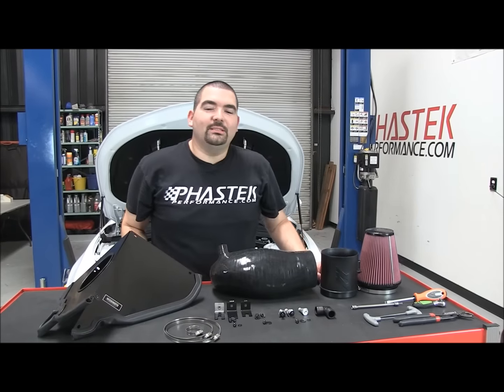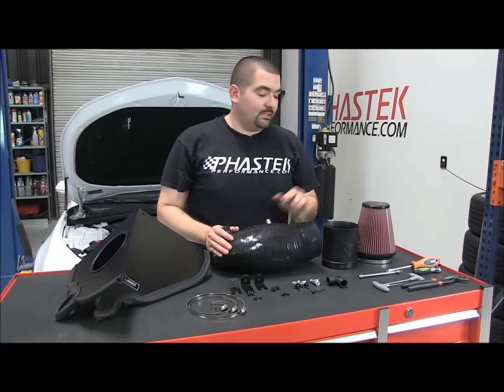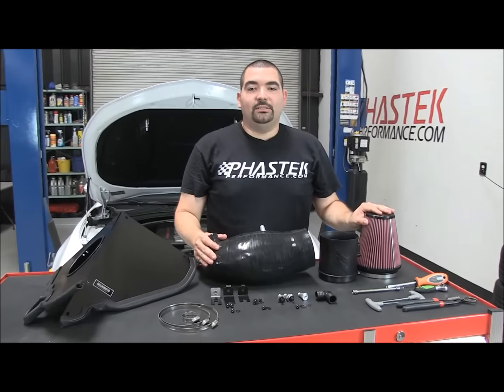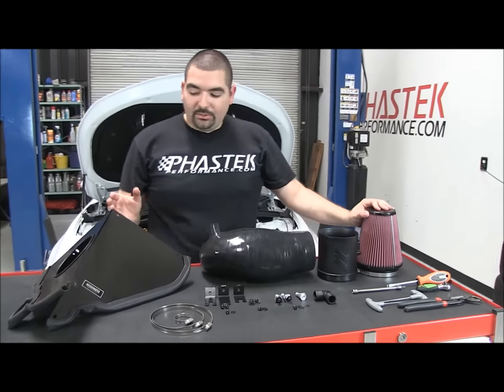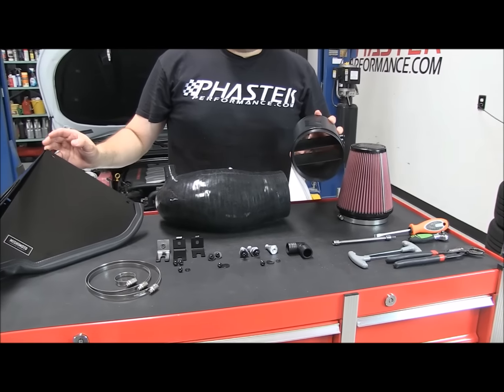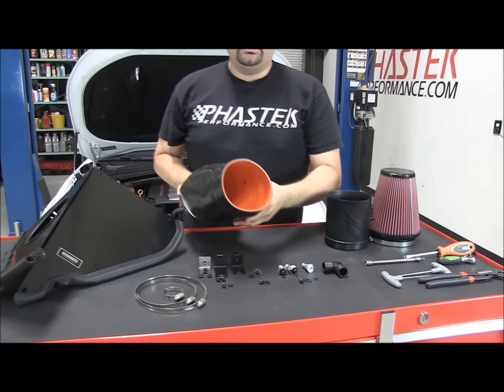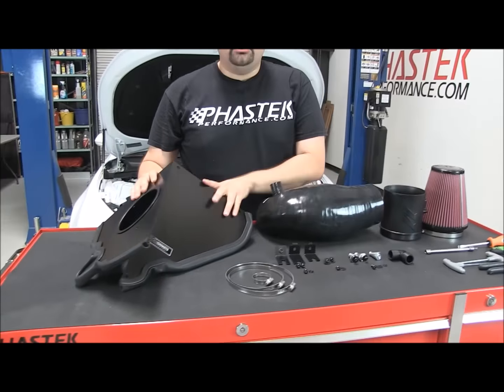Hey guys, Ricardo with Fast Tech Performance, and today I'm here to show you how to install the Mishimoto cold air intake for the 6th generation Camaro SS. As part of the kit you're going to get their high flow air filter, their massive 5-inch mass air flow housing tube, their silicone intake, and their aluminum box.